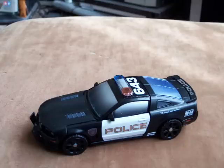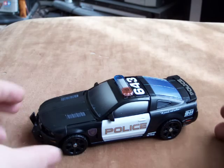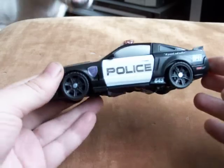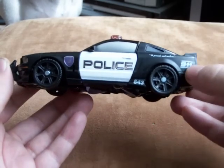Hi YouTube world, Moshman here again with another review. This time Premium Barricade — just got him this morning, very nice. You've probably seen him on Sean Long's video but here it is with all its glory.